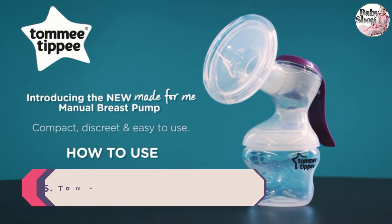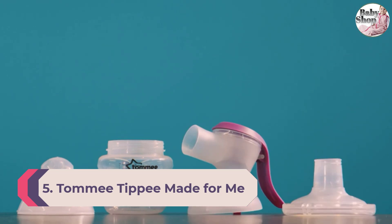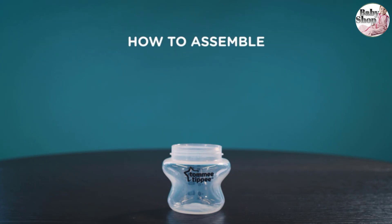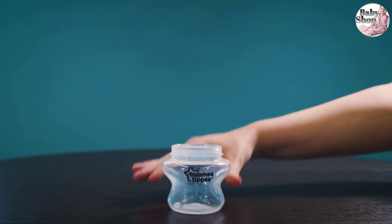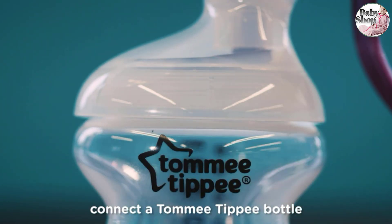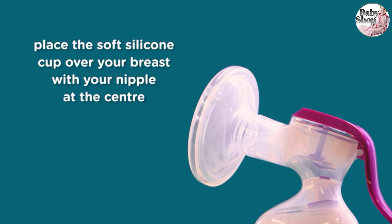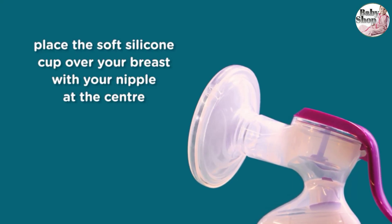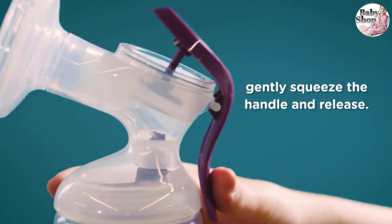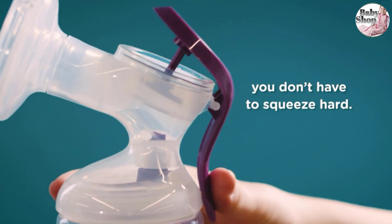Number five: Tommee Tippee Made for Me Single Manual Breast Pump — for the mom on the go. The Tommee Tippee Made for Me manual breast pump is great for travel. Its ergonomic design fits comfortably in your hand and it's small enough that you can easily tuck it into any bag. It's remarkably quiet and discreet, requires less power than other pumps to express milk, and once you're done, simply pop the parts into the dishwasher for an easy clean.